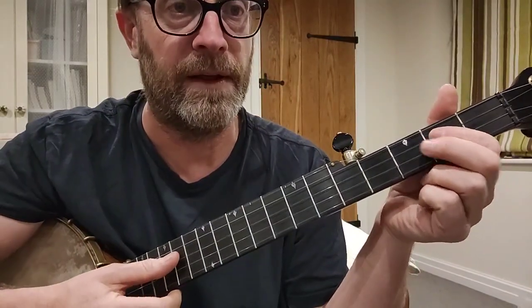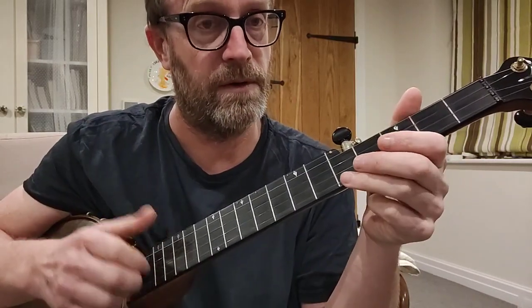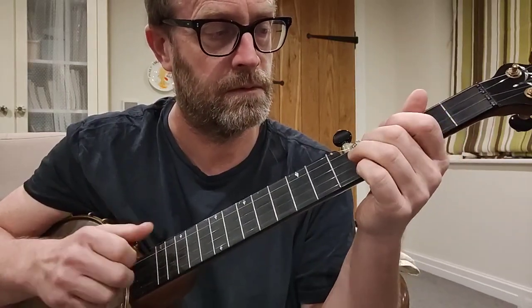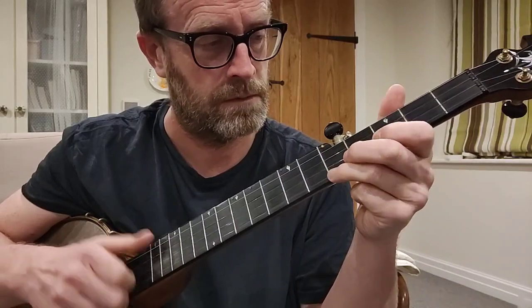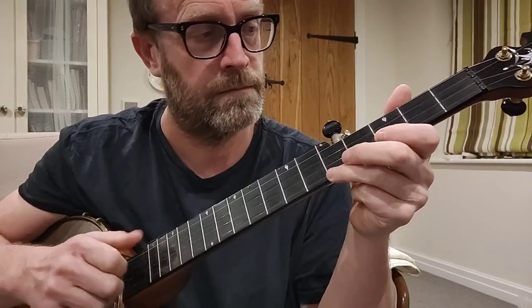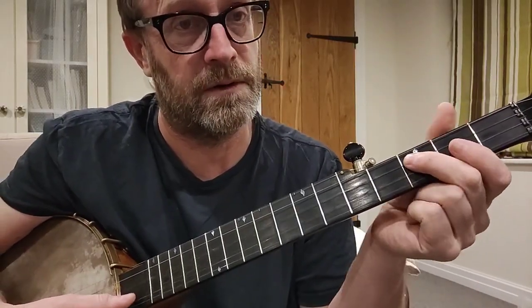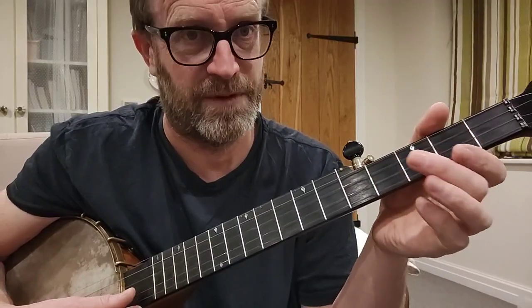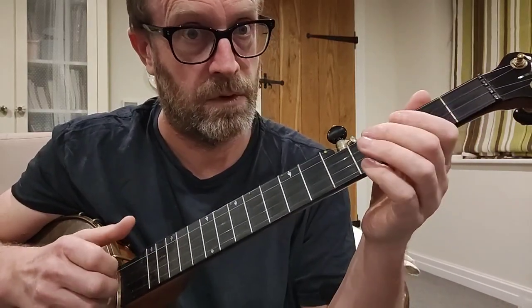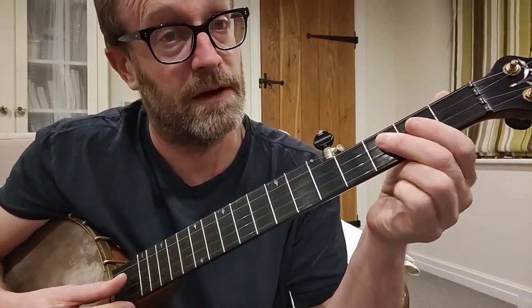We've got a little tiny hammer-on there, but that takes us into the next territory — what's called a slide. The slide just goes from the 3rd to the 4th fret, and then it's a pull-off. This is a slide and a pull-off together. It works nicely from 2nd to 3rd, and it works nicely from 3rd to 4th. I wouldn't mix them up, but both work nicely.